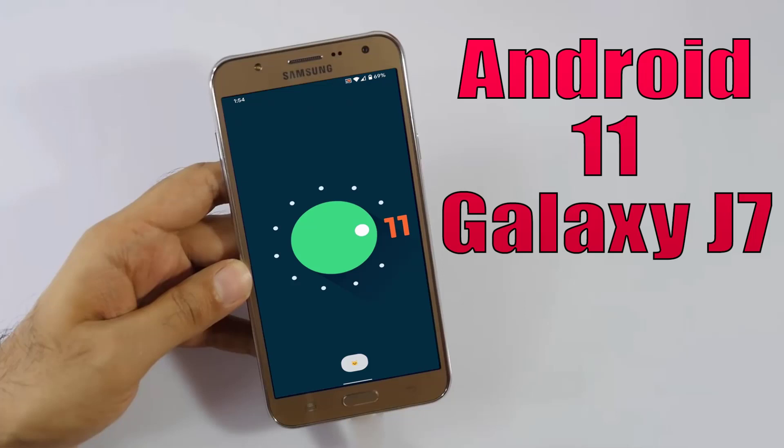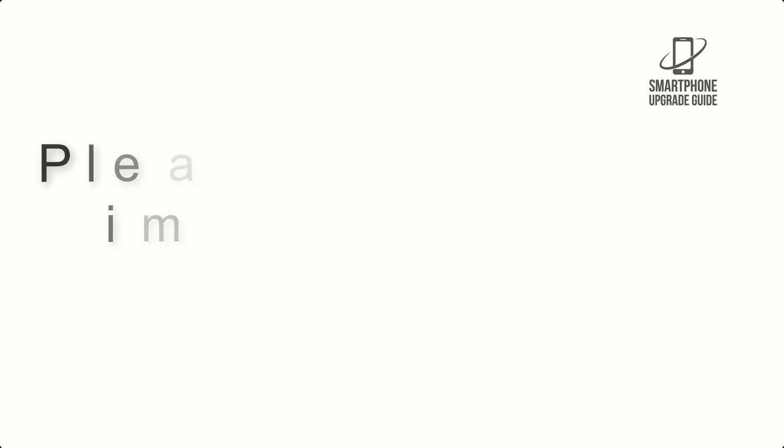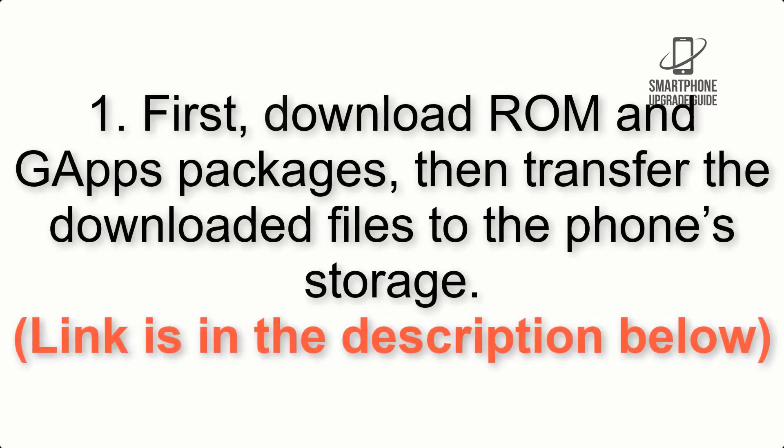Install Android 11 on Galaxy J7 via Lineage OS 18.1. Please check the description for important notes and all the download links. First, download the ROM and GApps packages, then transfer the downloaded files to the phone storage. Link is in the description below.